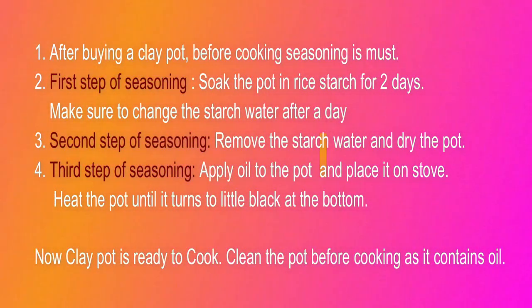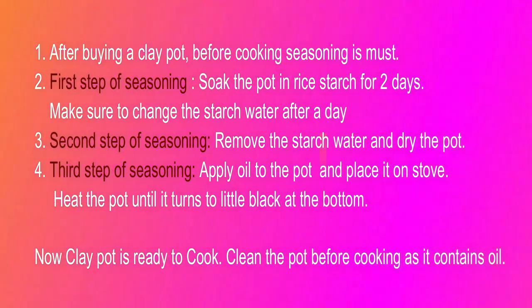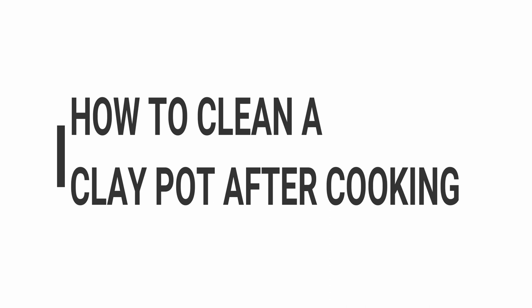We will take the clay pot and use oil to clean it. Now we will clean the clay pot.